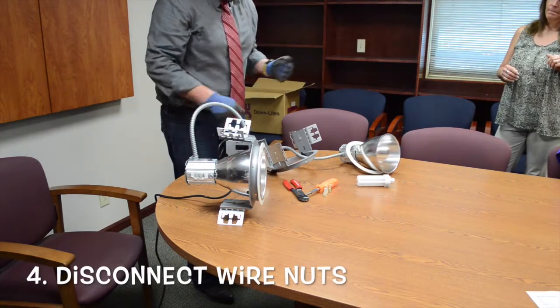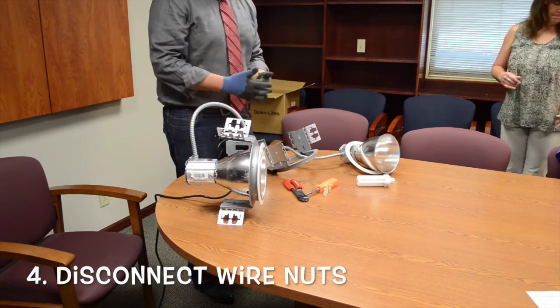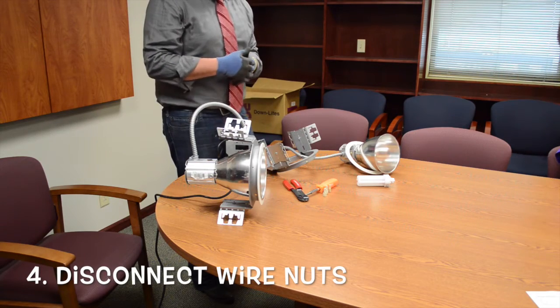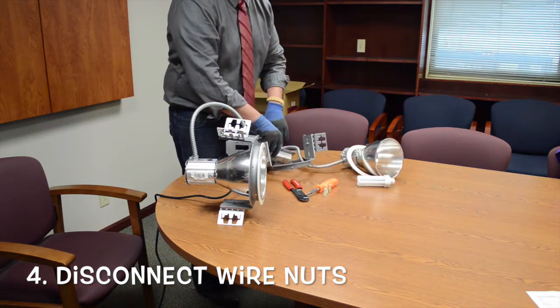At this point you have all the wires exposed. You have your line coming in, which is normally your black and white, or in some cases black and red — whatever it is coming in. Those are what you need to disconnect.